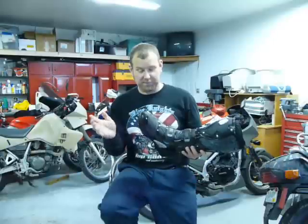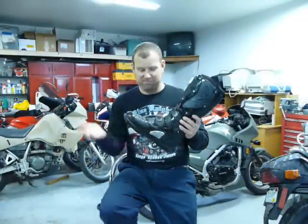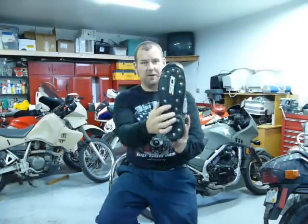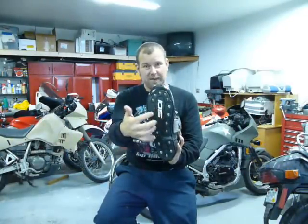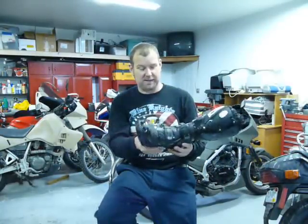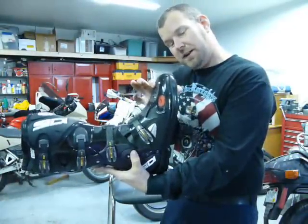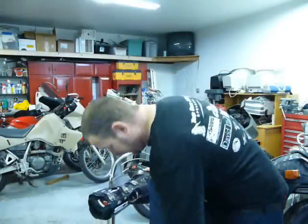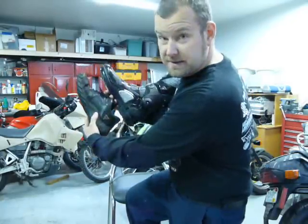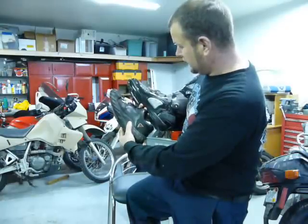Everyone I know who has ever run these boots won't run anything else — hands down best boot ever. They have a replaceable sole; they expect you to have these for a long time, and you can switch soles with different types that have side protection. The toe I was talking about for shifting — look how narrow this toe is. Here is my shoe, and there is the CD boot — it's about the same size as my Oakley shoe.